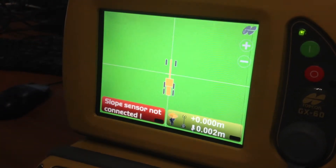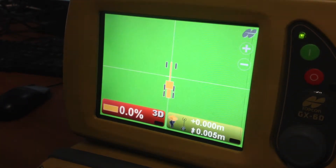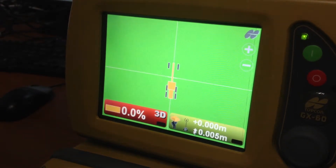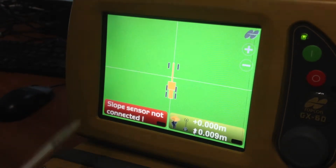What we've got here is just a quick info video on how to do a software-based NVRAM clear on your machine, irrespective if it's a dozer, grader, or excavator.